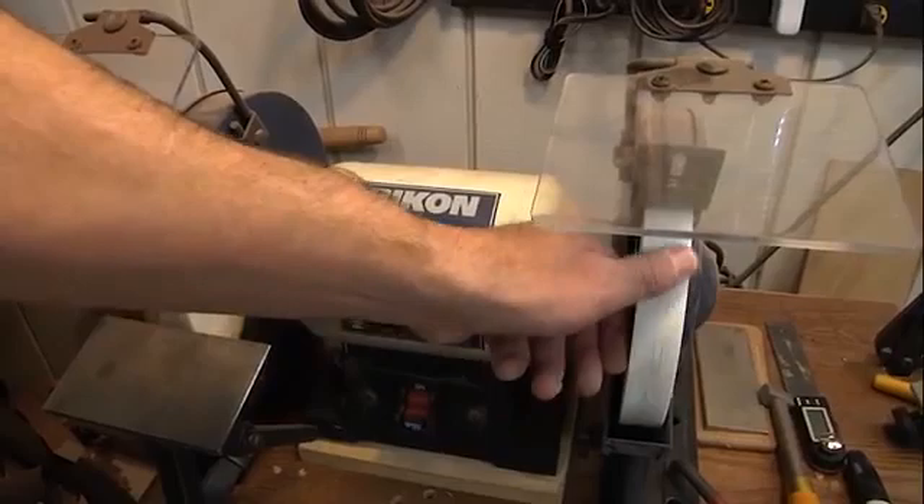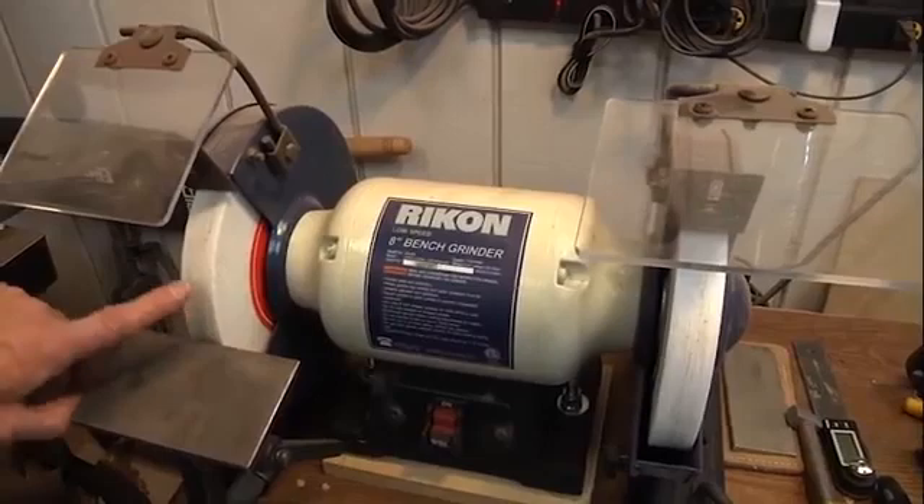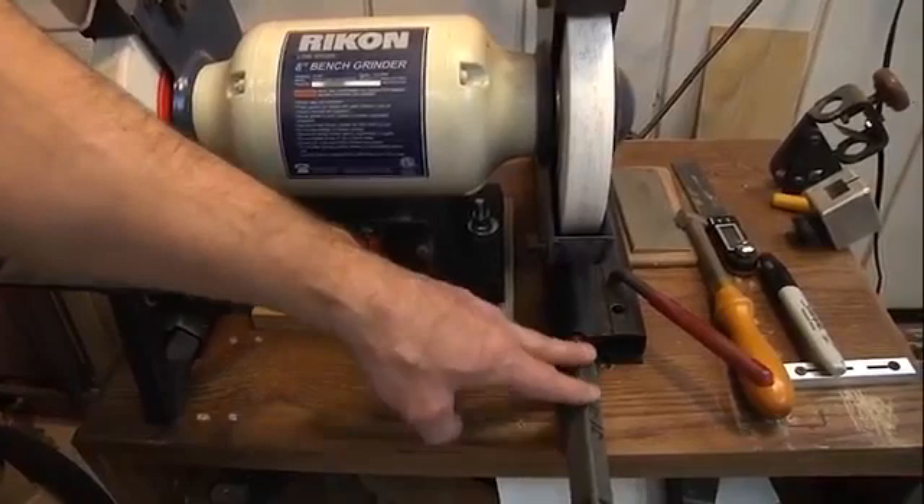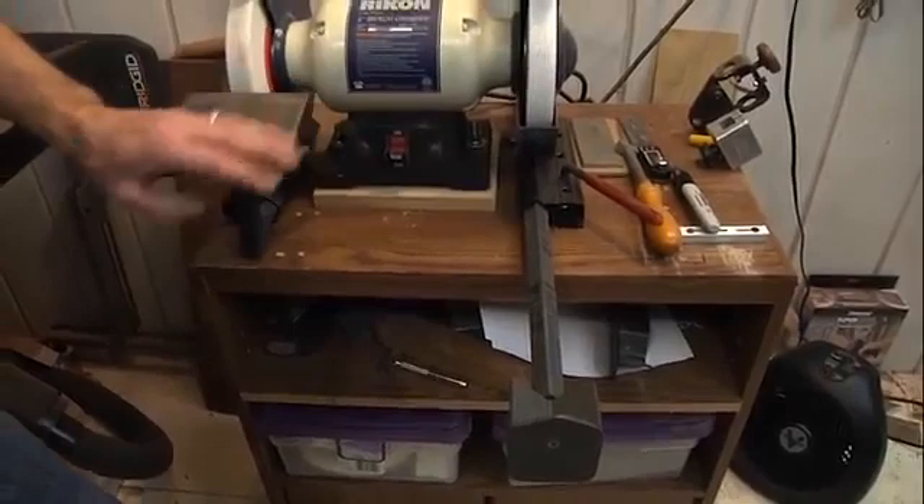I have a platform here and also an arm with a jig system. This is the Wolverine system by OneWay — there are a couple other good ones out there like SharpFast. Just use the one you like. I've had this one for 15 years minimum. Why do I use a jig? Because when you're turning wood, you're generally fine within an eighth of an inch, but with a tool edge, if I'm off even a hundredth of an inch, I'm going to dull that tool.